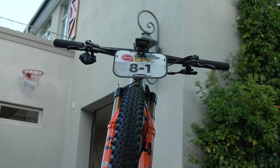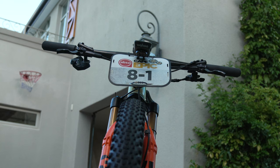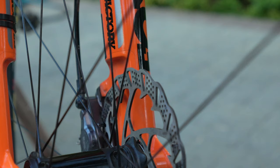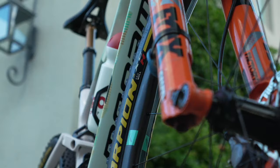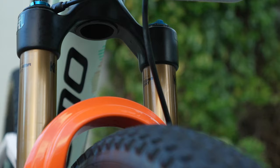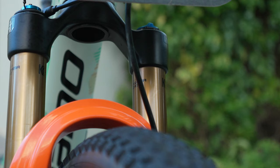You talked about the suspension travel — it doesn't look like you're running 120mm, so you're not running the full travel potential of this bike. With Fox, I chose 110mm — it's one millimeter less, a little bit more Marathon style, a bit deeper, a bit more aerodynamic. For the terrain and my body weight, 110mm is enough.